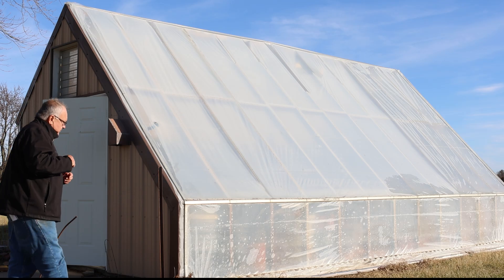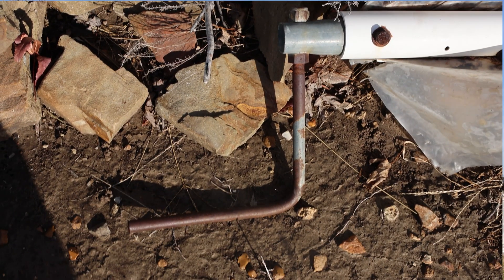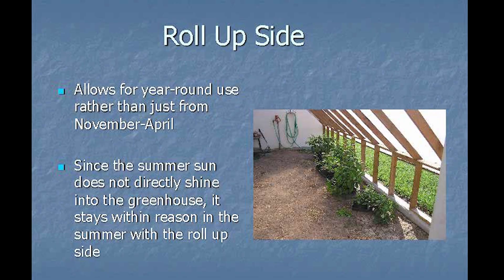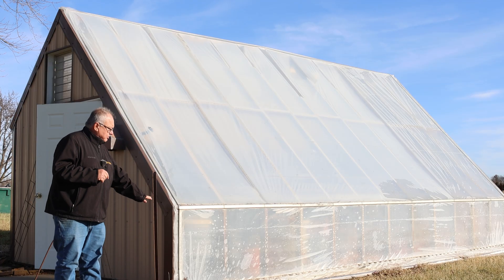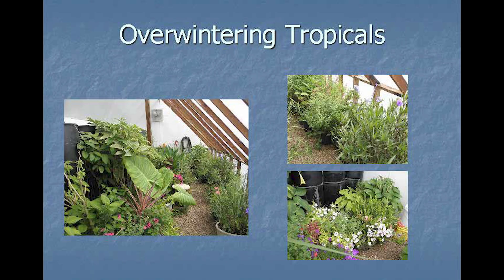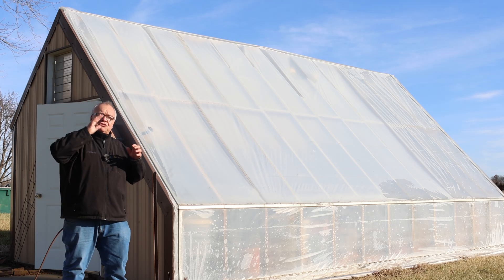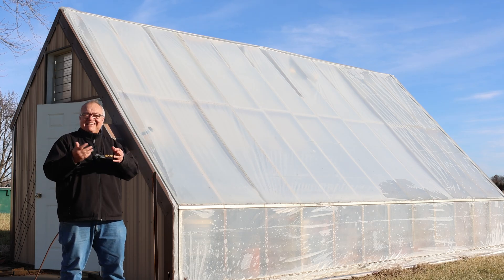We also have something different — a hip side with a roll-up plastic on it. The reason is that if we want to use this year-round, by mid to late April and into summer it gets fairly warm in here. We want to be able to get more of the heat out, and that's simply done by rolling this up. Here in December we have it shut down. Since it's facing due south, in the middle of summer our sun is almost behind us, so we're not getting as much direct sun into the greenhouse — it's sometimes not even as hot in here as outside.